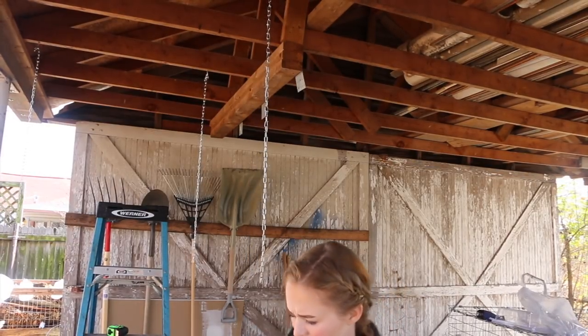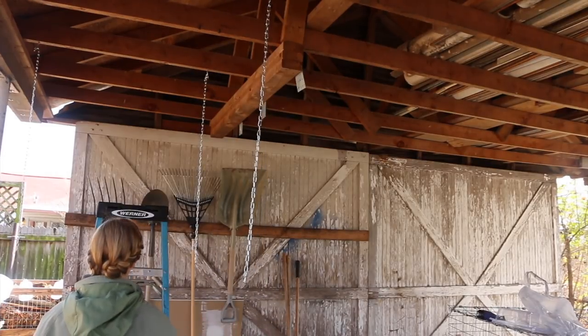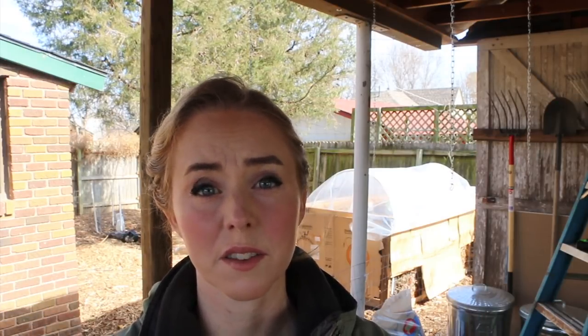Hey babe, do you have a second to help me hang this? Okay so I don't remember what these are called — they're not carabiners, they're quick links. An S hook is not good enough because they slip off when the bunny moves and you're going to have a cage drop. They have to actually be secure and locking.